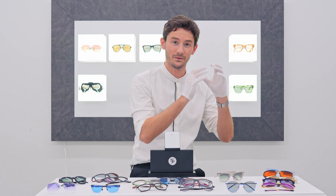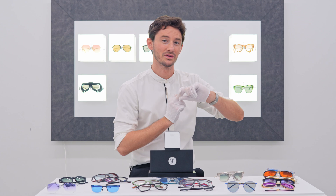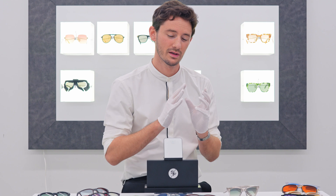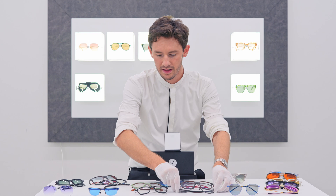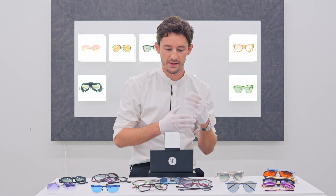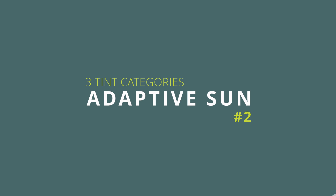Photofusion can't do everything. Issue one: it doesn't activate fully behind a car windshield. Issue two: it doesn't quite get as dark as the world's darkest sunglasses. Issue three: you're typically going to choose photofusion in a frame small enough to wear daily. The Porsche Design aviators are literally a sunglass frame — so when choosing photofusion lenses, think of a frame that looks great as both glasses and sunglasses. But if you want dedicated sunglasses you'd probably pick an alternative style.